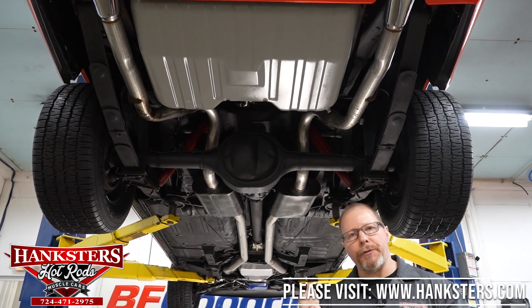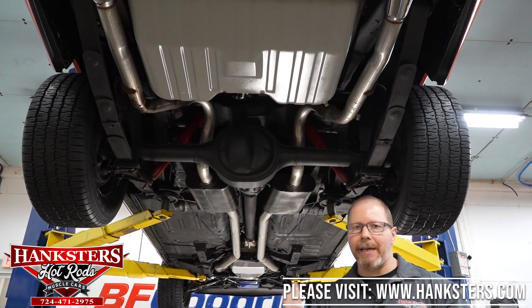With that said, let's get the car down off the lift, go under the hood, and fire this motor up so you can hear what it sounds like.